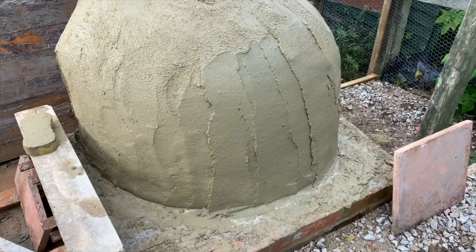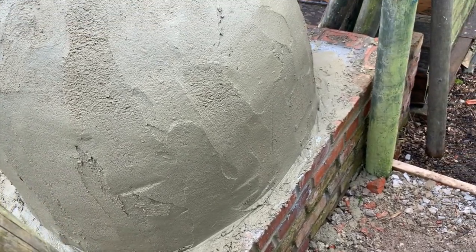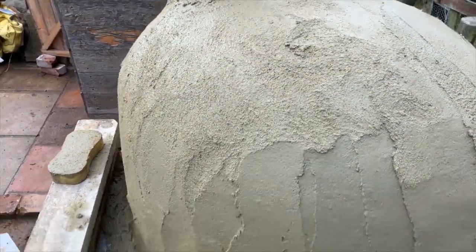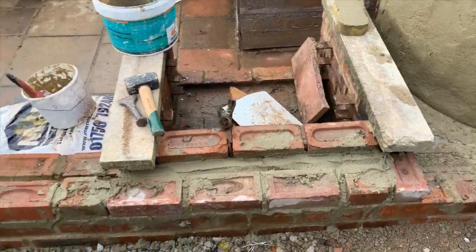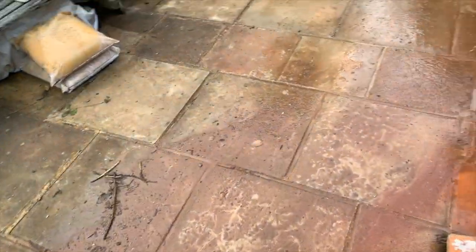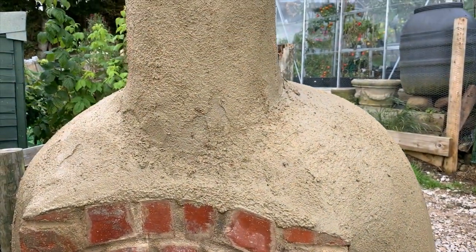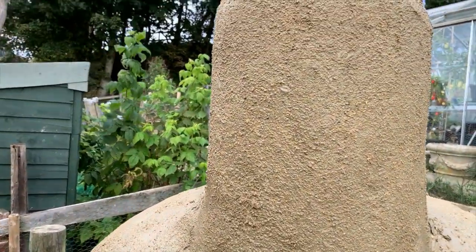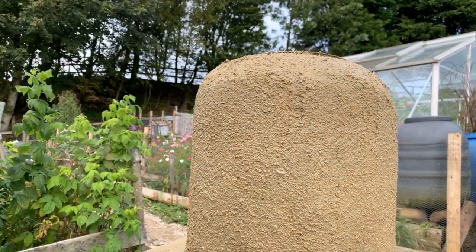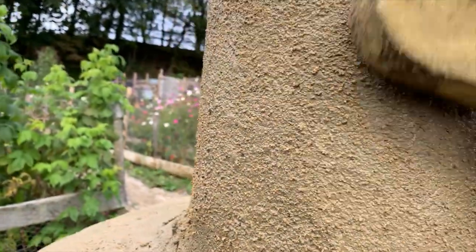That's the final coat of render on. You don't need to flatten it off or get rid of all the marks — I'll just do a bit of tidying up. Once it starts to dry, all you need is a sponge and a bit of water. You can see the difference here — this bit is still too early, still a bit squidgy because of the breeze and the height meaning the water runs down, but up top here I'm able to rub it.